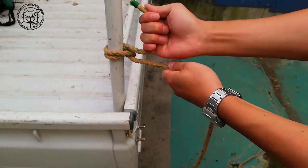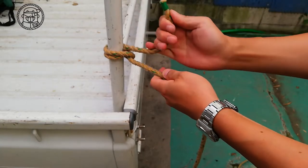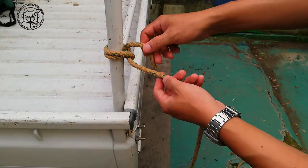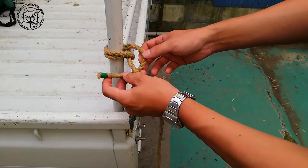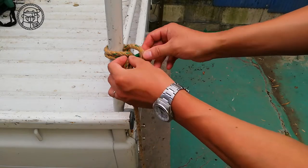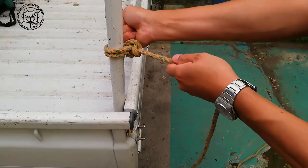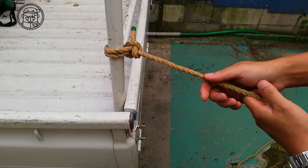Pull the rope at the end towards you, and the rope will be tightened firmly. Next, wind the rope once, then insert the rope. Tighten the rope strongly. The anchor hitch is completed.